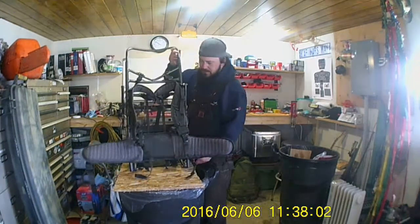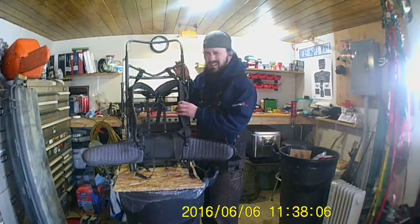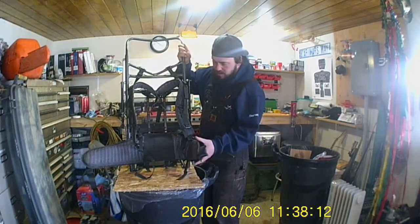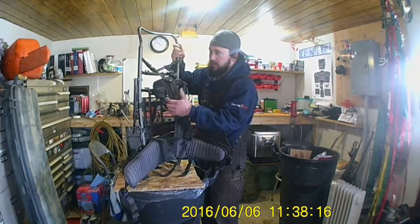I bought this pack frame here at Cabela's. It was $60 or something like that. This is a regular pack frame - there's nothing special about it. Good waist strap, good shoulder straps, nice and thick, feel good.